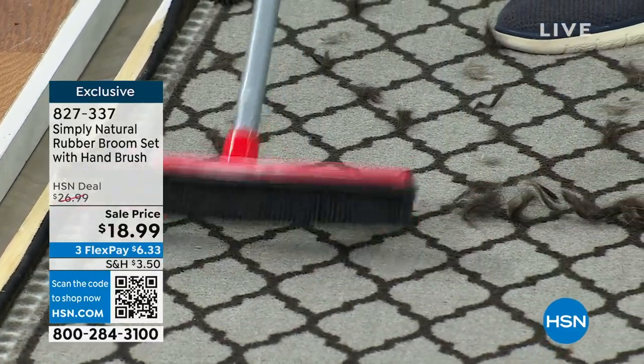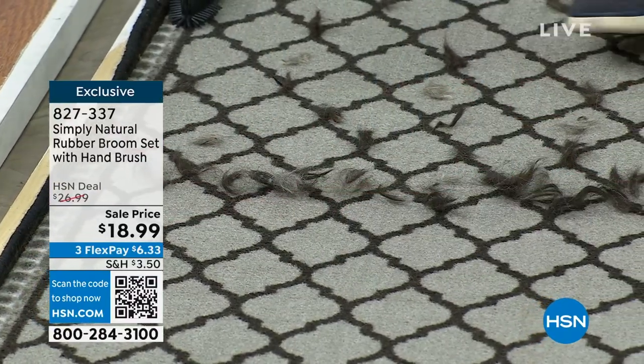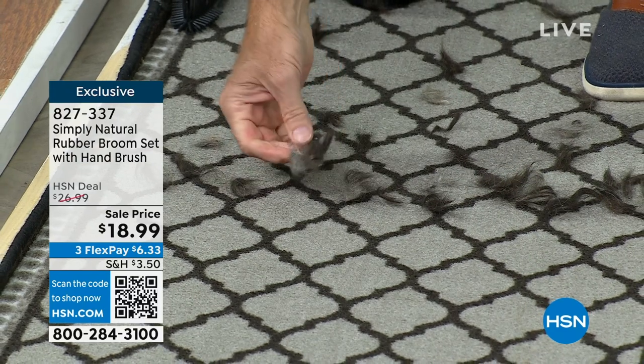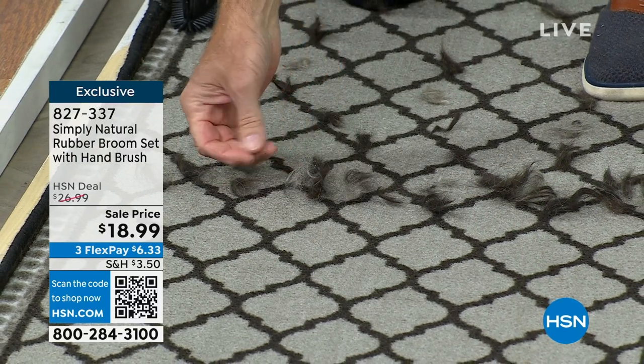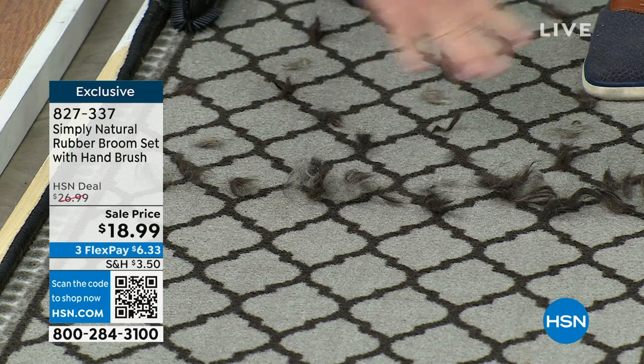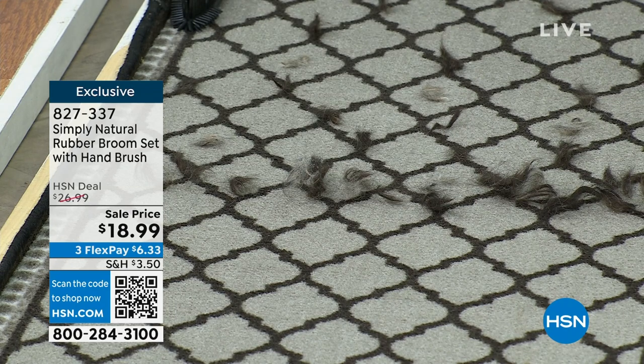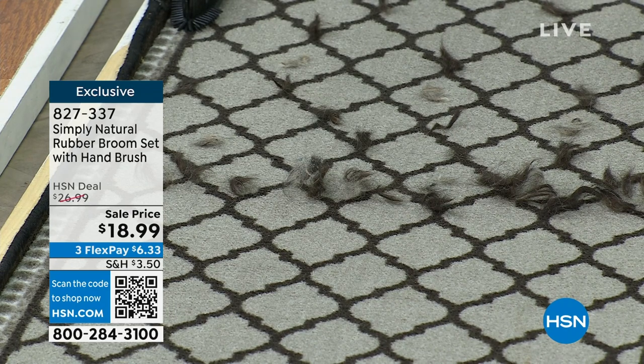All of this hair that was embedded into the fibers of this rug is coming out. Look at all this stuff. Whether you have a cat or a dog, indoor or outdoor, wet or dry — this is state-of-the-art technology that's been around now for 10 years, wildly popular here on HSN.